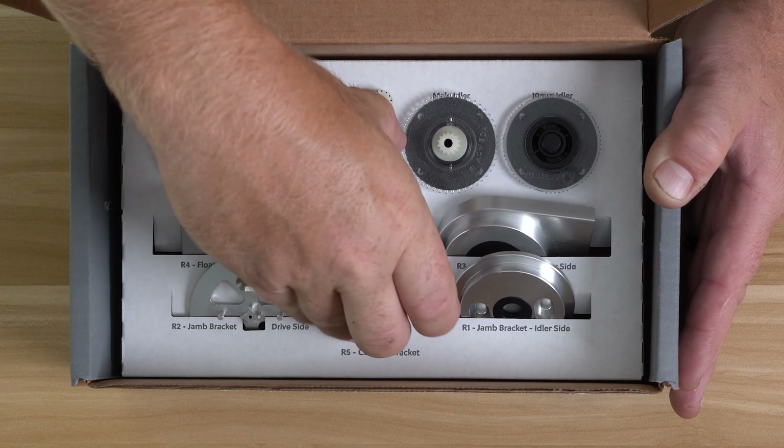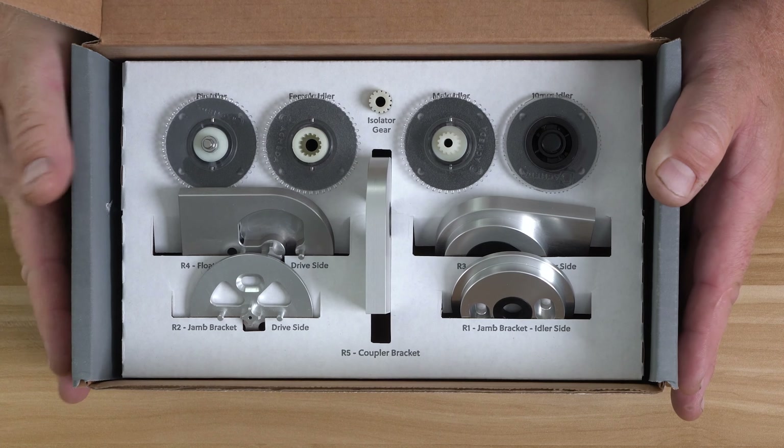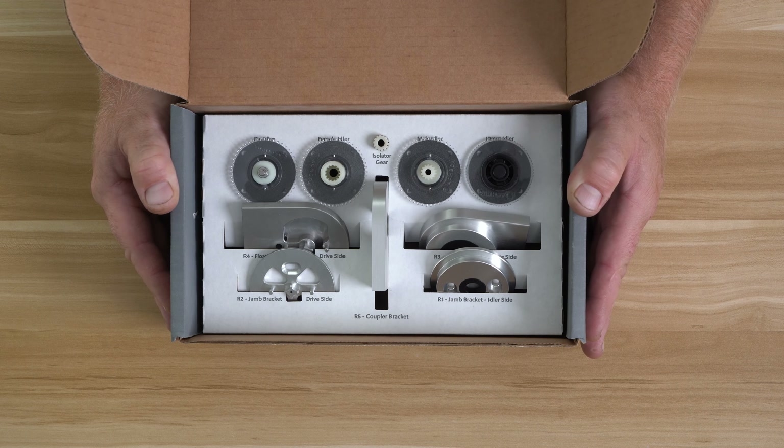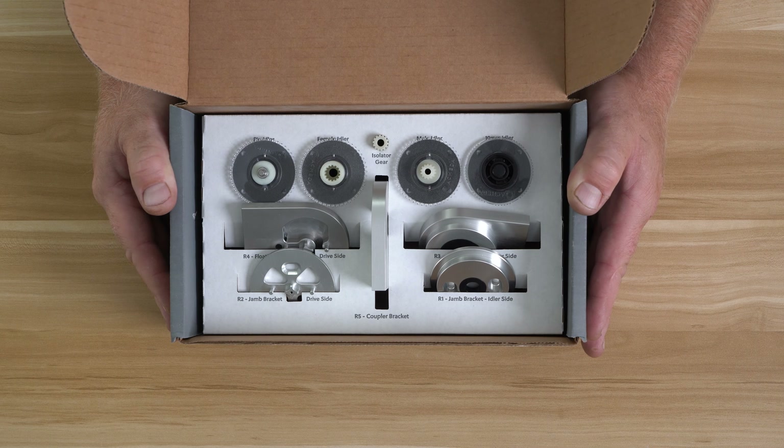You'll also get all of the mounting hardware, a couple of templates, a motor, and a handful of other things so that you can install on a surface at your leisure and learn the ins and outs of a Jay Geiger installation.